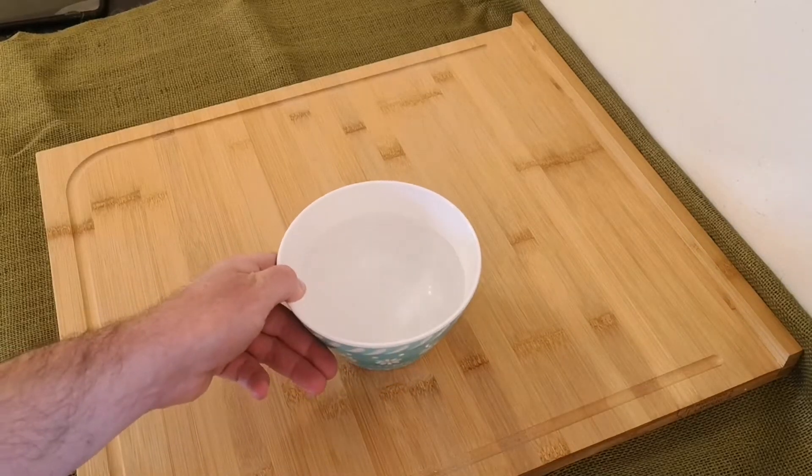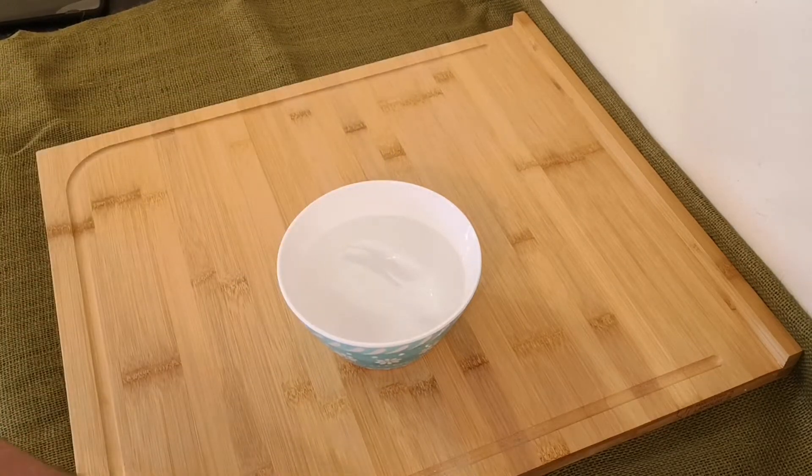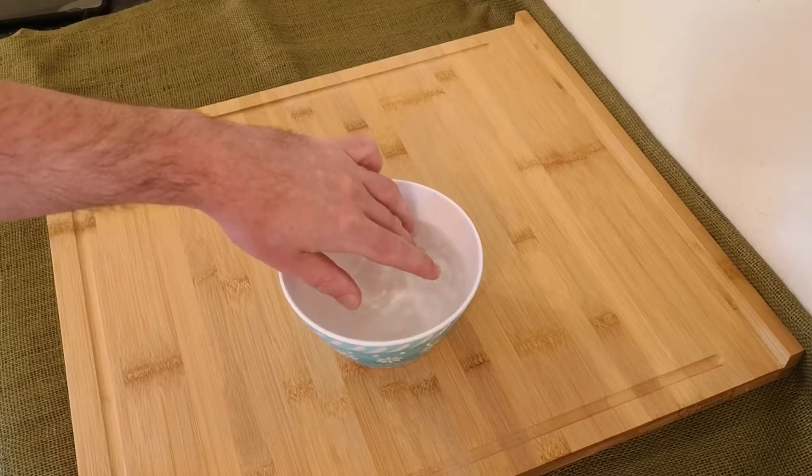Hi everybody, I'm Johnny Papalai and today I'm going to show you how to make the classic Italian dessert of panna cotta. It's creamy and luxurious, and it all starts by soaking two and a half sheets of gelatin in a bowl of cold water.